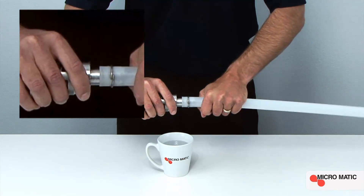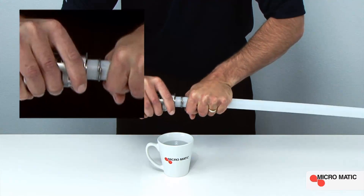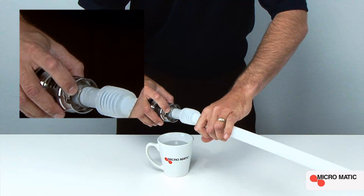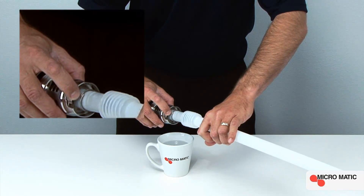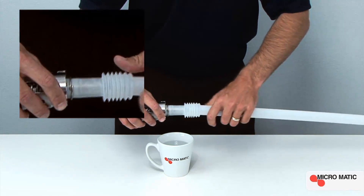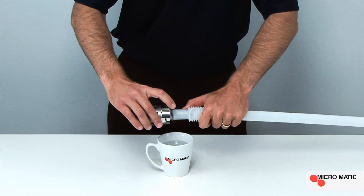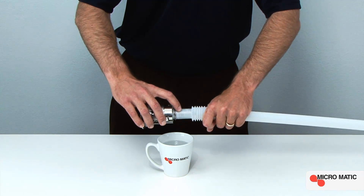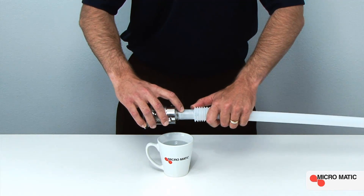Firmly press the down tube onto the container valve until the down tube touches the base of the container valve. You know the assembly is properly configured when the sealing ring resides over the ring bulge. You have now created the RSV container valve assembly.